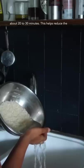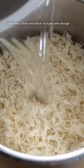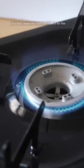Then soak the rice in water for about 20 to 30 minutes — this helps reduce the cook time. Drain and add it to a pot with enough water to cover your fingers this way. Bring it up to a boil.